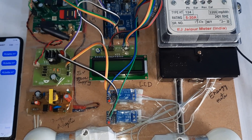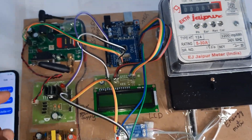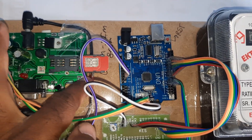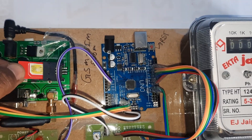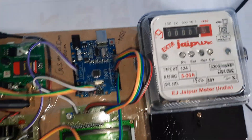This is a GSM-based energy meter building system. We are using a GSM SIM 800L module. You can use Idea, Airtel, Vodafone, or BSNL 2G, 3G, or 4G SIM cards for SMS balance, main balance, and internet balance.